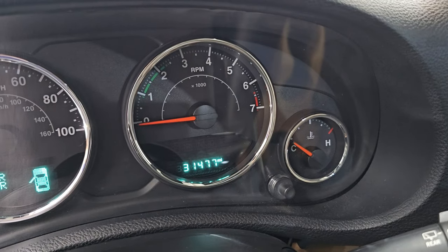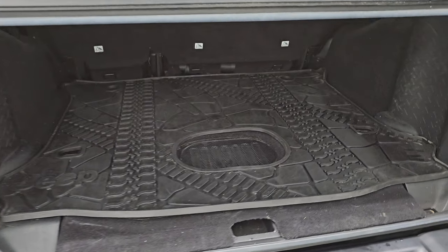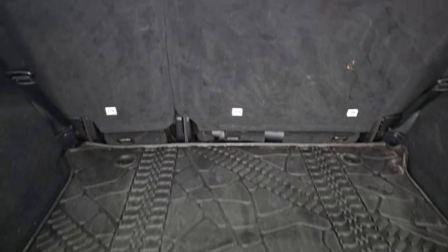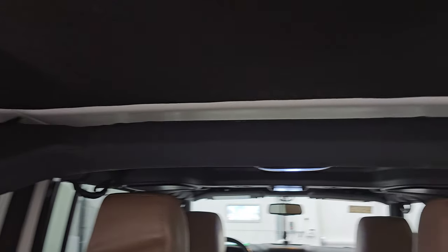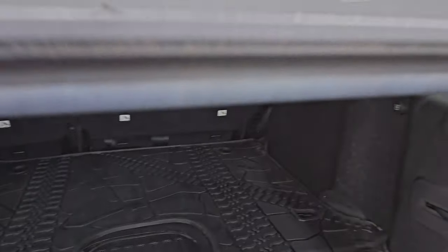This Jeep has 31,477 miles. Back here you get the all-weather floor mat as well. It also has the Alpine factory subwoofer which is a really nice sounding system — I had the same one in my Wrangler. You get that insulated hard top back here. You can take these hard tops off — we did a demo on how to take these hard tops off in a different video linked in the description below.